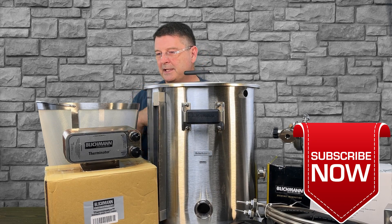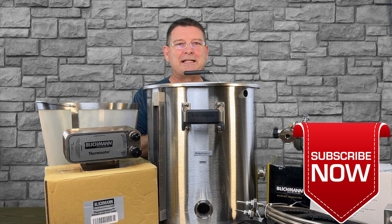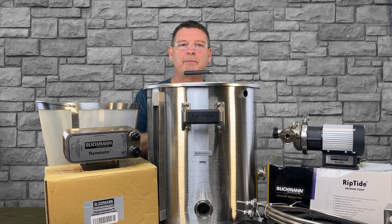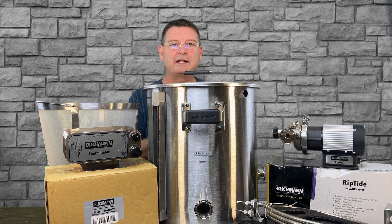Blichmann was kind enough to send this out to me. They keep asking me what I'm brewing with it next and when I started brewing with it. I have really just kind of been going through every little bit, piece, and part and understanding every bit, piece, and part, even though I've seen it many times — I've never seen it in real life. And I've really had to fully grasp everything because there really are a lot of moving parts.